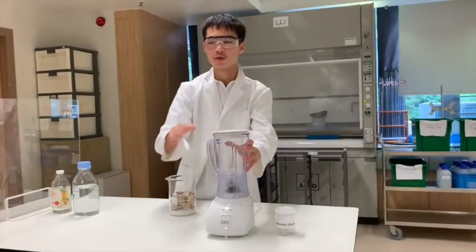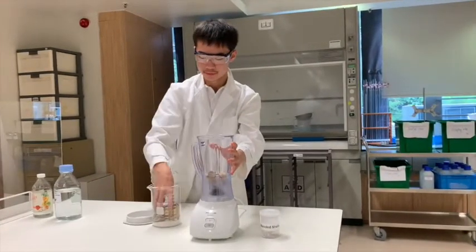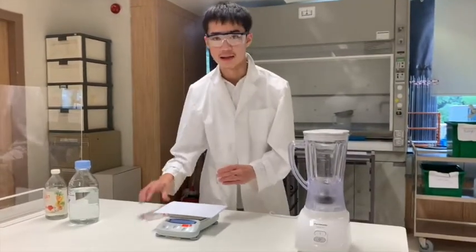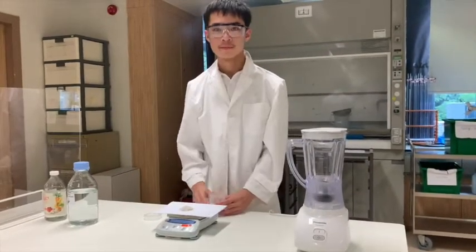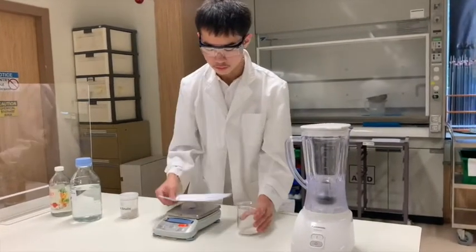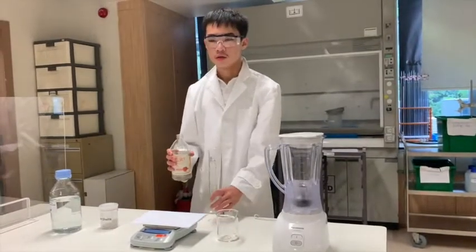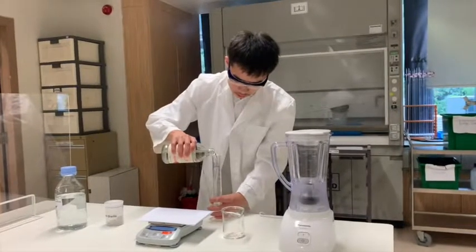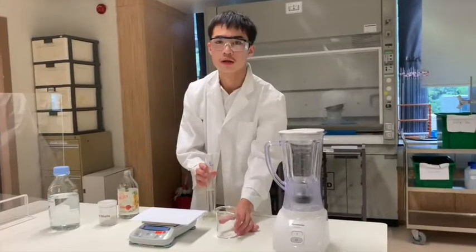First, we place clamshells onto a surface and blend them. Then we measure the required mass using an electronic balance, and put it into a beaker. Then we measure 10 ml of 0.5M acetic acid using a measuring cylinder and pour it into the beaker to extract chitin — a process called chemical demineralization.